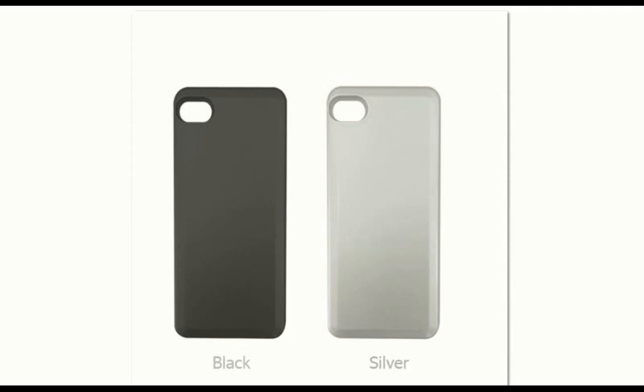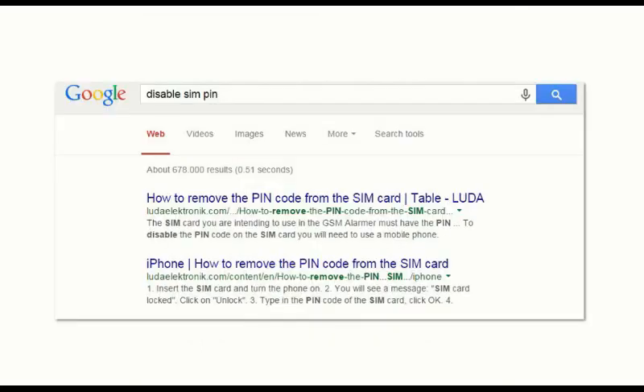It was pretty simple to get it working — there's a detailed tutorial on the product page. One thing they failed to mention though is that you have to disable the SIM PIN, the PIN security of your SIM card. For those of you who don't know how to do this, you can Google it; it's a simple procedure.